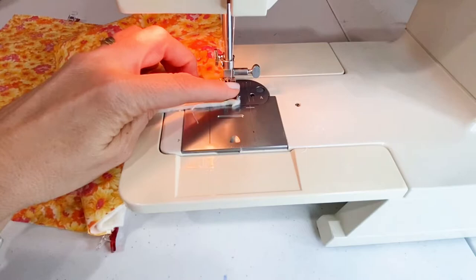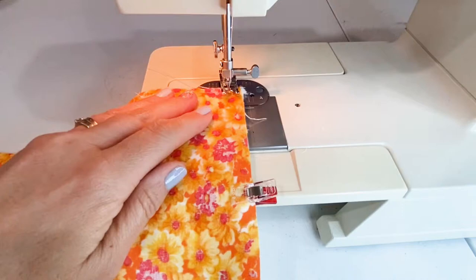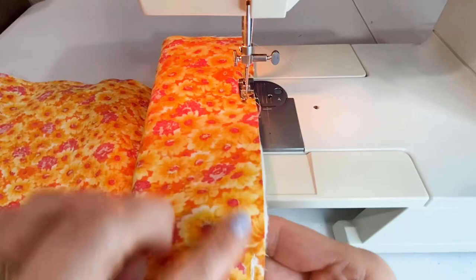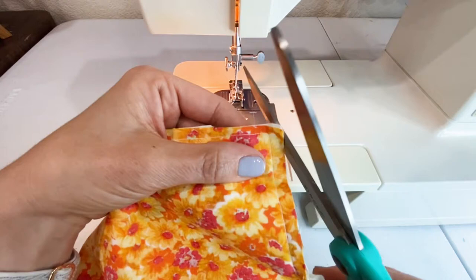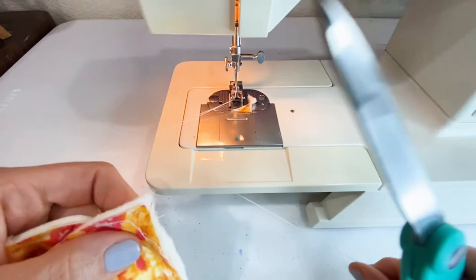When you get to a corner, make sure your needle is down in the sewing project, lift up your presser foot, turn it around to face the direction you want to go next, then put it back down and resume. Make sure to back-stitch at the beginning and at the end so that you don't rip your seams out when you flip it right side out. Before flipping, clip your corners — cut right next to the seam but not across it. This reduces the bulk inside the bag and makes the corners pop out and look more square.